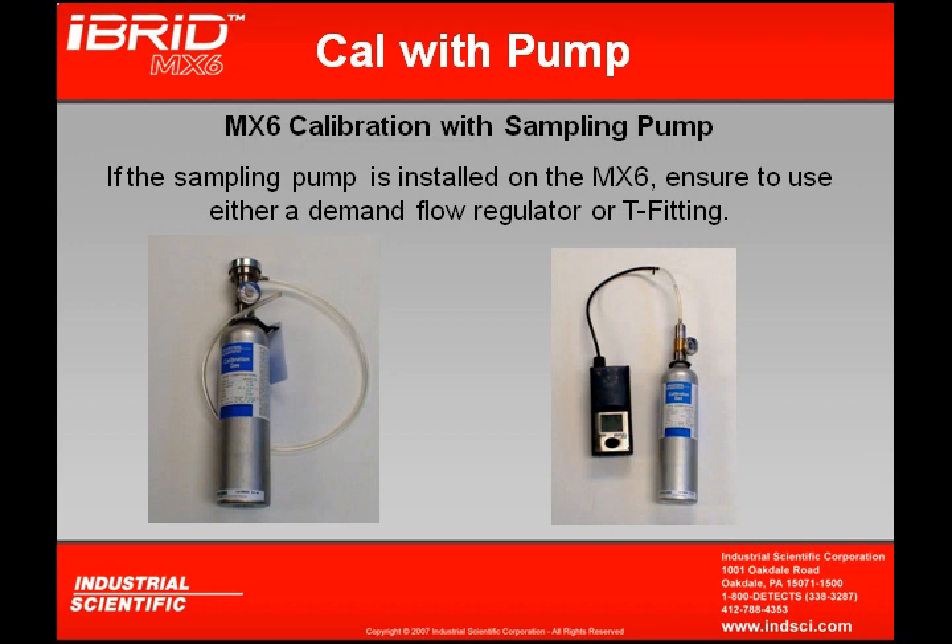Always remember that since the sampling pump is pulling gas at a quarter liter per minute, we want to ensure we're flowing gas at greater than that rate, so that the excess gas bleeds out through the T rather than pulling fresh air in through the T.